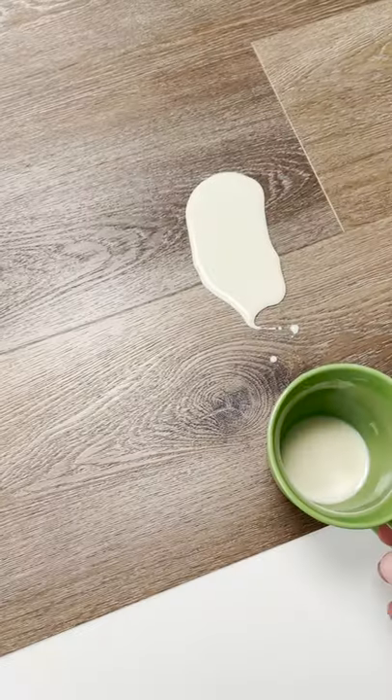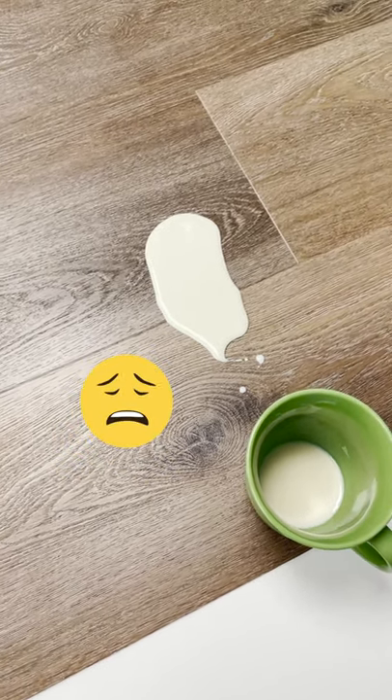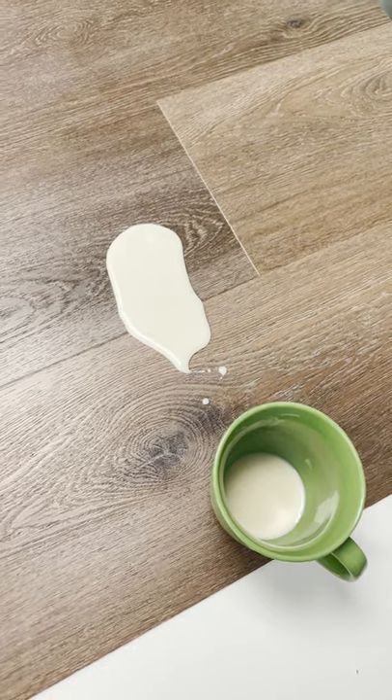Have you ever heard the old saying, don't cry over spilled milk? Well, this product takes that to a whole new level. Oh no, it looks like I have spilled my milk upon the floor. Whatever can I do? Have you found yourself in a similar situation?